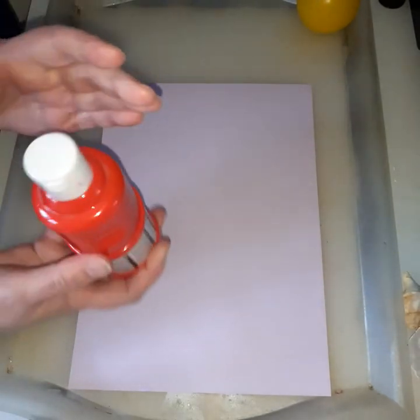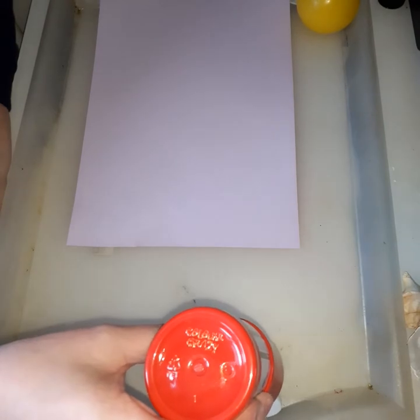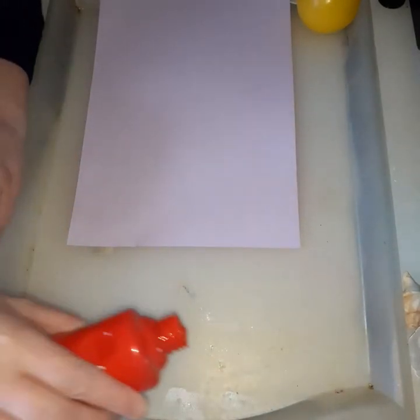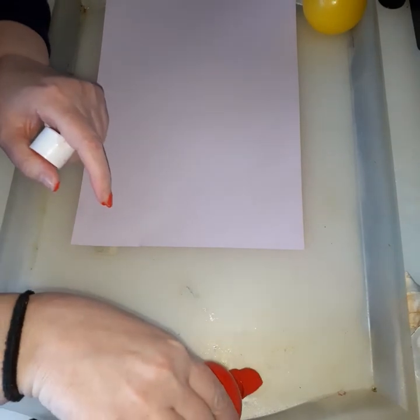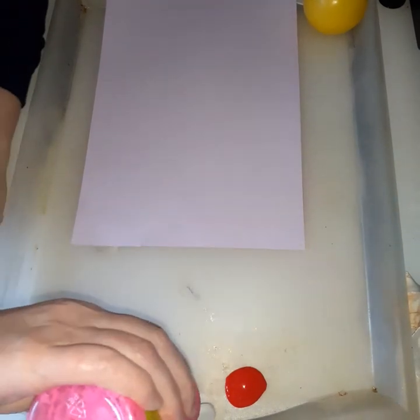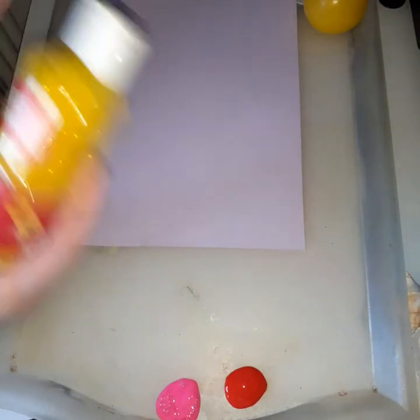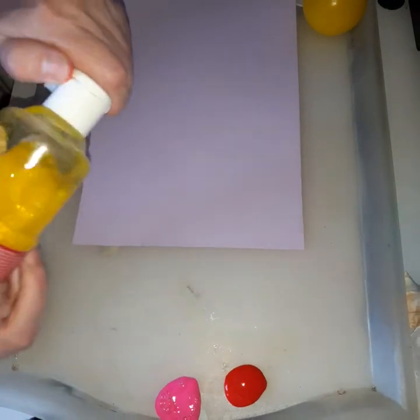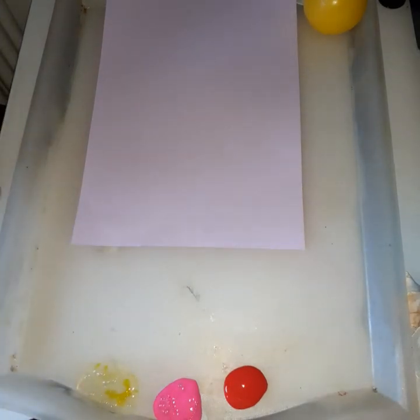These are some paints I've just picked up from Wilko's — just ready-made poster paints. I'm just going to squirt a little bit in there and a couple of other colors, that's pink. Just look out for some of these when they're on offer — they're half price, only 50p. Sometimes when you go into some of these shops they do put them on half price. Always on the lookout for a bargain!